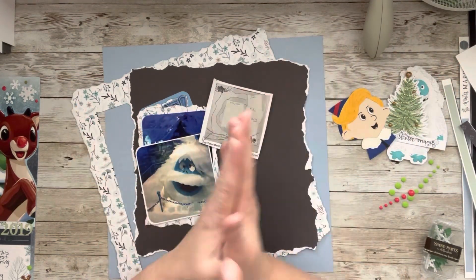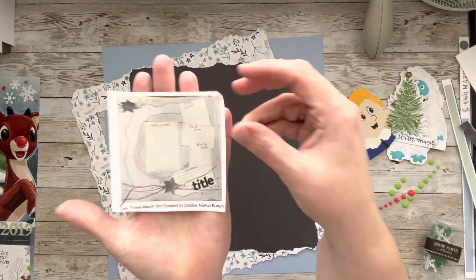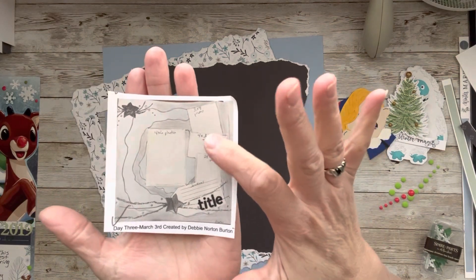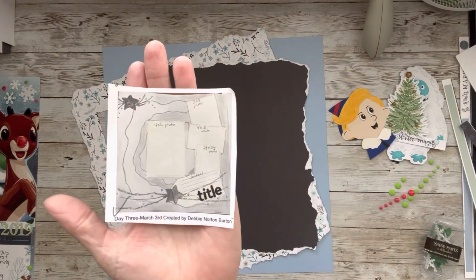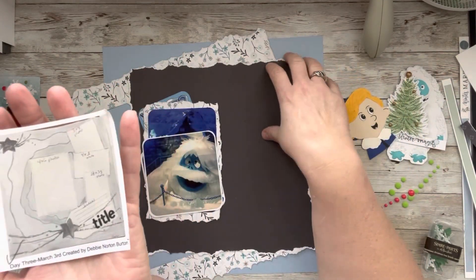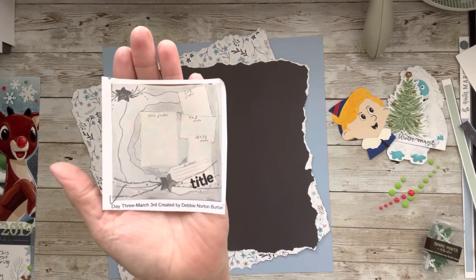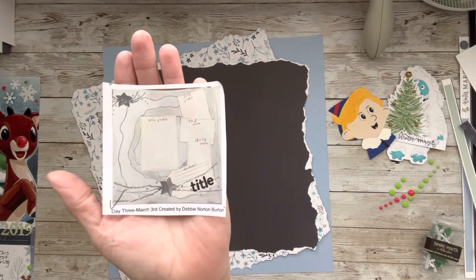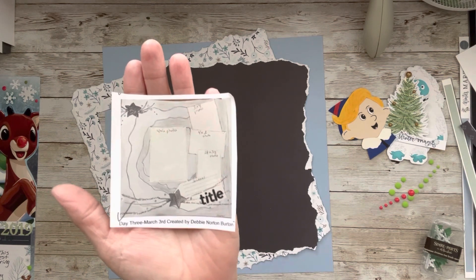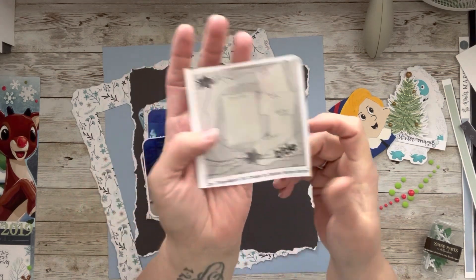Okay, so let's have some fun. Here is today's sketch — it is by Debbie Norton Burton. It looks like three photos off to the side and one in the middle; you could do some mixed media. You can probably already see that I've torn paper. Thanks to a scrappy friend, because I was kind of stumped — I didn't know what I was going to do. I was chatting with one of my besties and she said, 'You could just tear the paper,' and a light bulb went on.